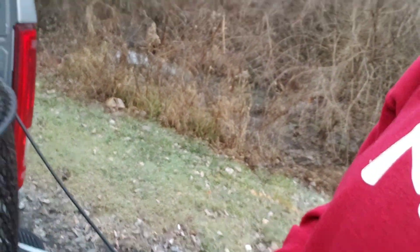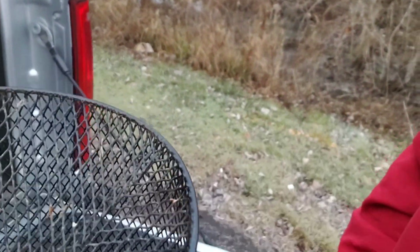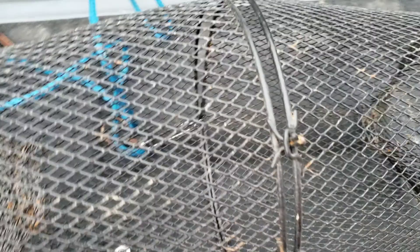We're gonna drop the old trap in there. We got some kibble from the dog food, a little Pedigree. So let's drop this kibble into this basket and set the basket, come back and check it after work. We're not even gonna take it apart, we're just gonna drop the kibble right down in the hole right here.